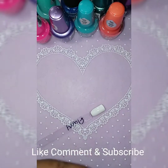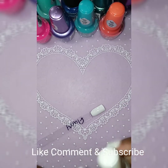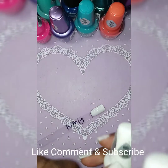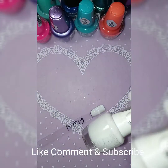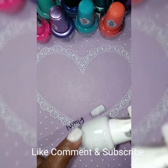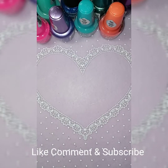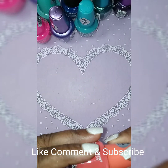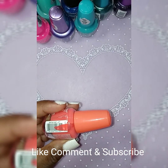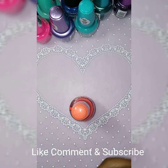That one's called Fairy. I got these from the dollar store — well, Family Dollar. At the time they were $1.99 at Family Dollar. This next one is called What's Up.